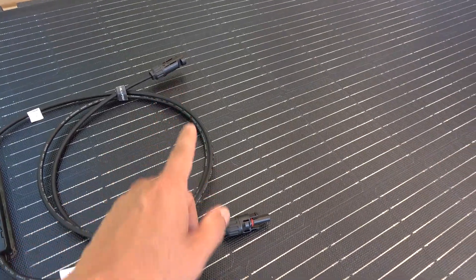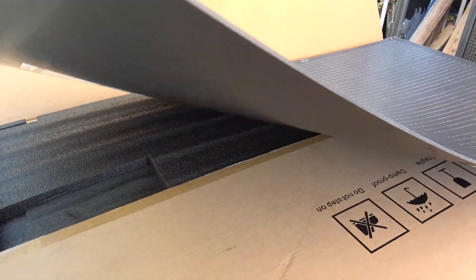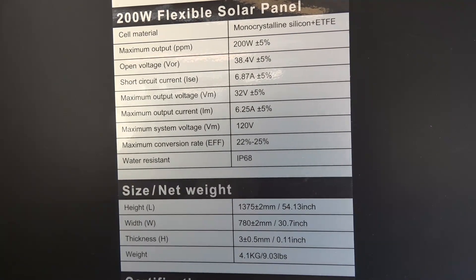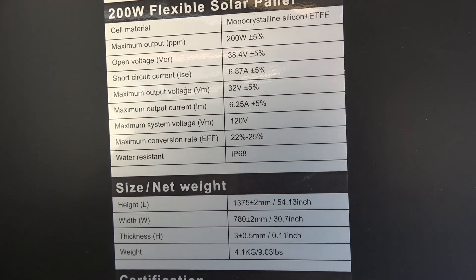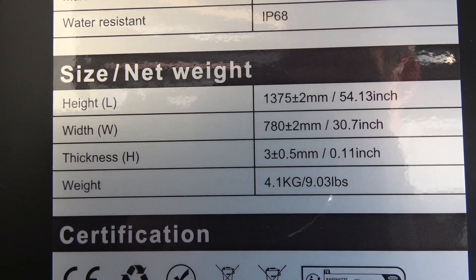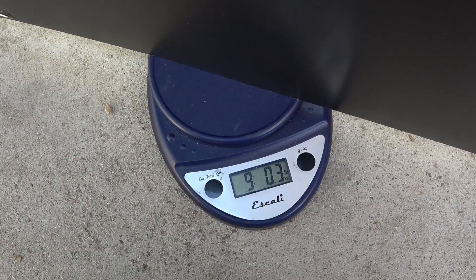It comes with MC4 connectors, and just like any flexible solar panel, the combiner box is on the front. The back of the panel is completely flat so you can mount it on a flat surface. The open circuit voltage is 38.4 volts and under load it's 32 volts. The physical dimensions are 34 inches by 31 inches, it's only about 3 millimeters thick, and it weighs exactly 9 pounds.